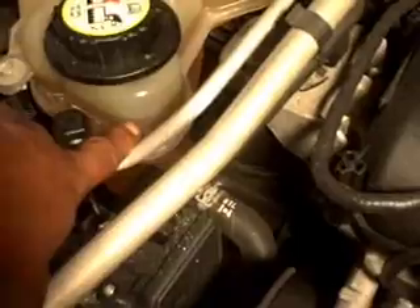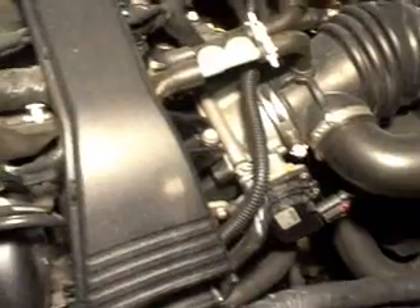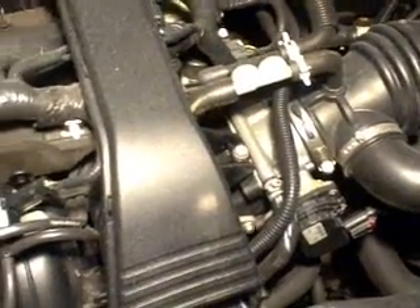Before you do anything, make sure first you check the coolant level. This one has the right level of coolant. Make sure that the hoses don't have any leaks on the radiator or any hoses. If there are no leaks and you have a tool to check the coolant pressure, that will be great.